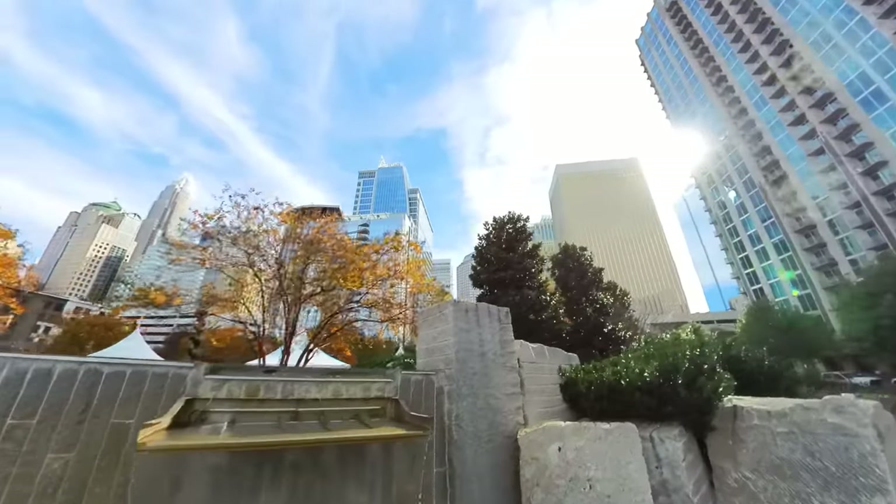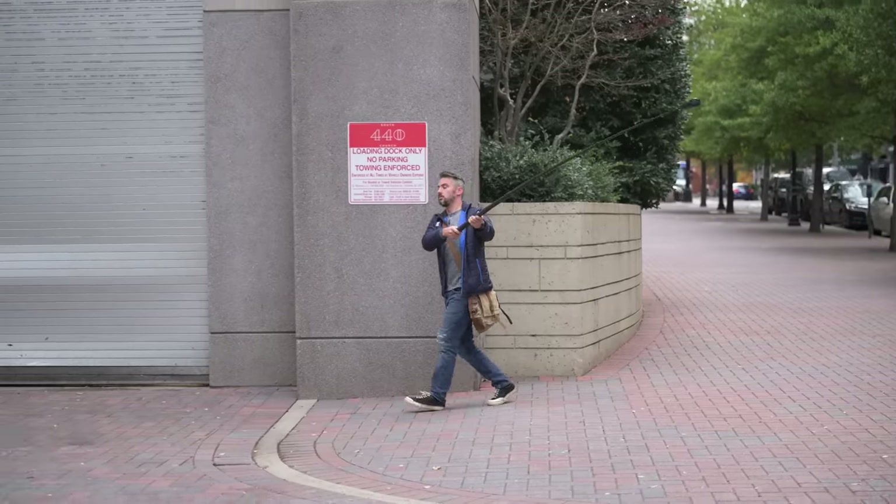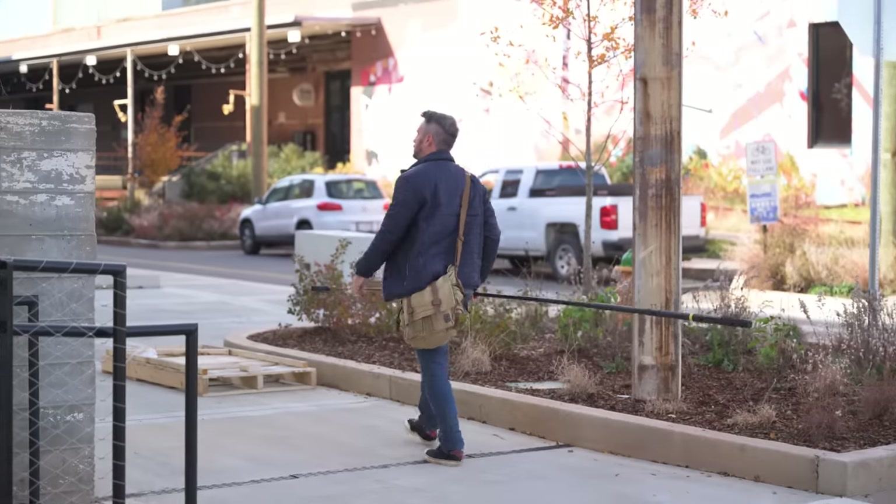So in this video, I want to share with you guys how to use the Insta360, how to set it up, the best settings to use, the best movements to use, and more importantly, exactly how we would use it in our daily shoots.